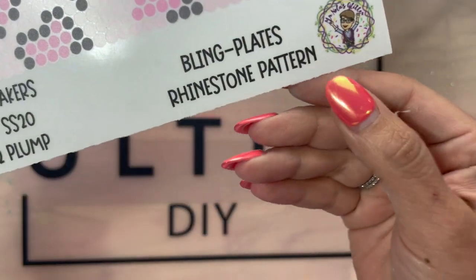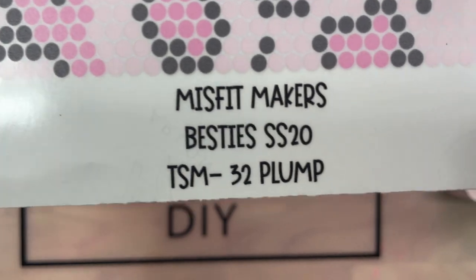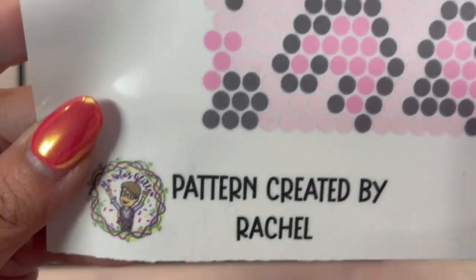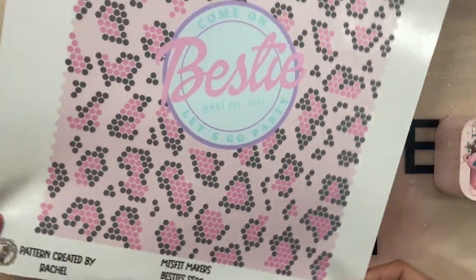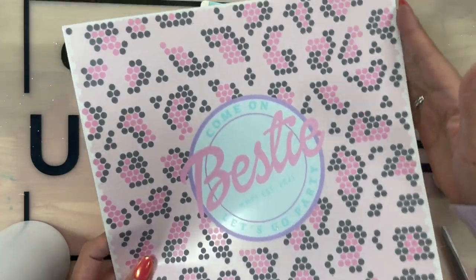So this is the bling plate — it is from Mr. Nola's Glitter. These are bling plates, not ring plates. This pattern was created by our bestie Rachel from Mr. Nola's, and first you want to start off by trimming it off.